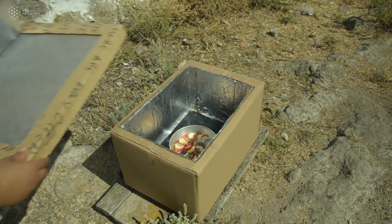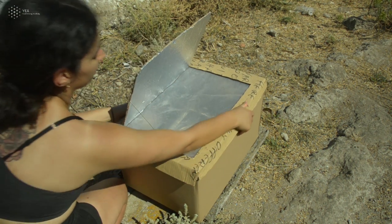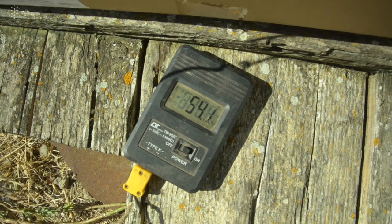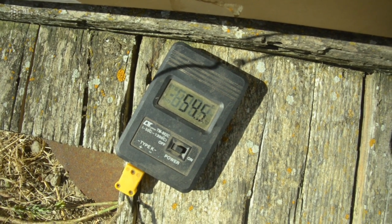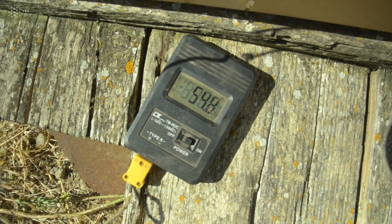You can see the reflection coming from the box down to your food. For better monitoring or testing, you can use either a digital thermometer like the one we use here, or you can use a simple oven-type thermometer for cooking purposes.